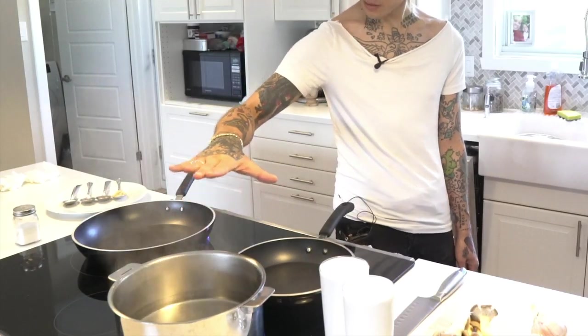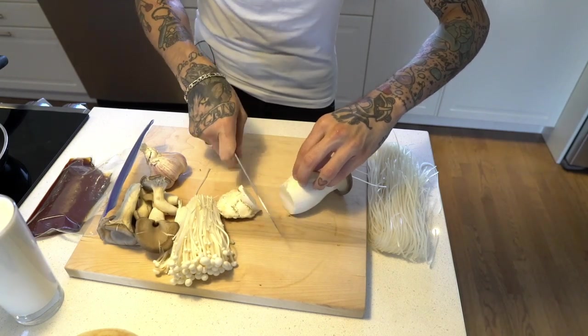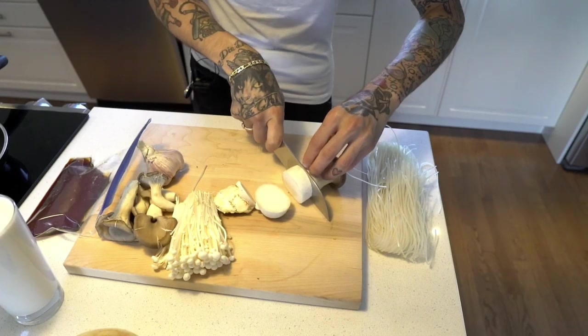First thing you want to get on the stove is the hot water because we're gonna have to boil the pasta — this takes the longest. Get a pan ready to go hot because we're going to sear those mushrooms. First we're going to marinate the king trumpet because it's going to take the longest, and we'll work on the sauce while this marinates.